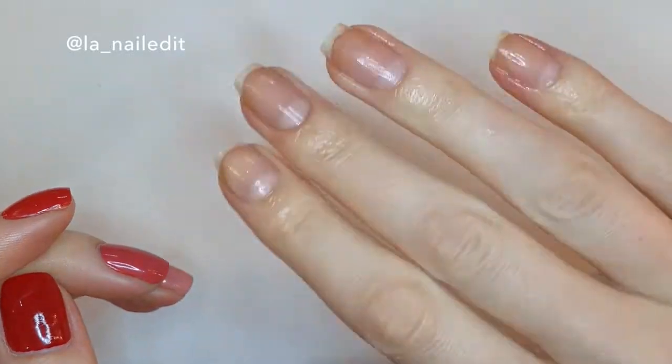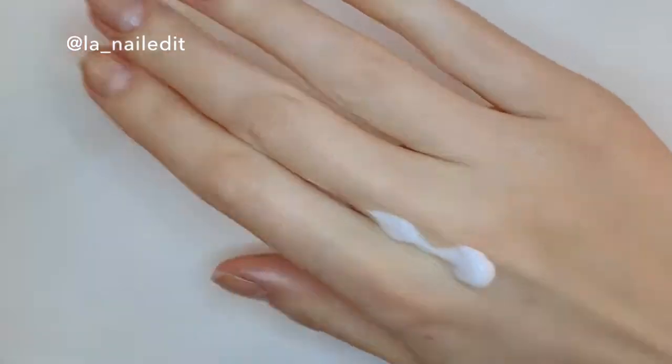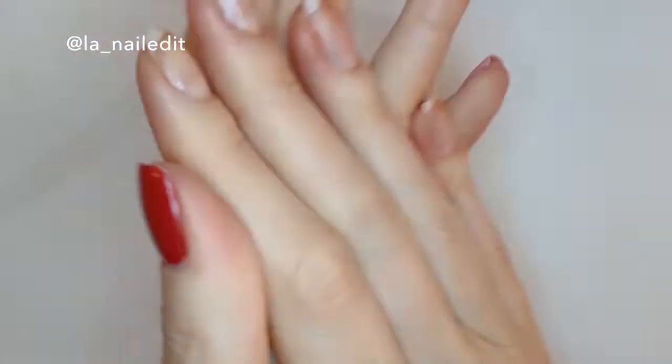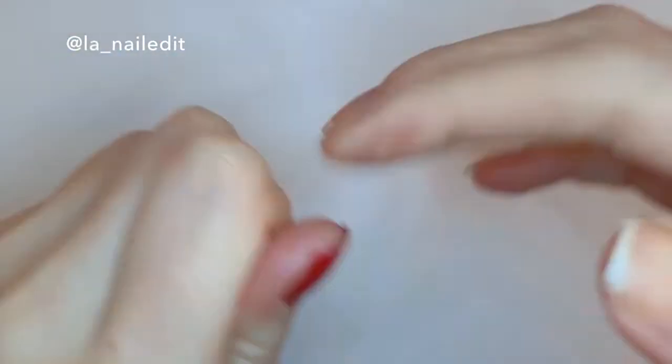So after nail oil, what comes next? Hand lotion. This Nevaeh one has been great to me so I'm just gonna use that. Just trying to keep my hands nice and moisturized during this time of coronavirus and excessive hand washing.